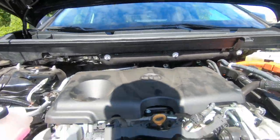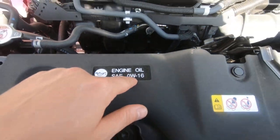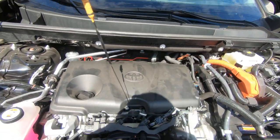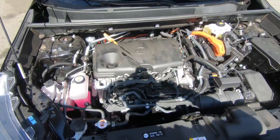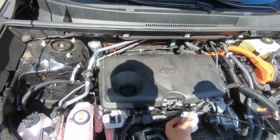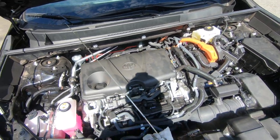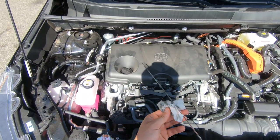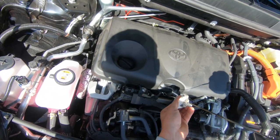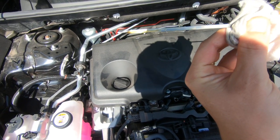Engine oil — of course. This is your engine oil type 0W-16. Very simple to check: run the car for 10 minutes, then let it sit for 10 minutes. That's the best way to check it. Stick the dipstick in and make sure the oil is between those two marks.